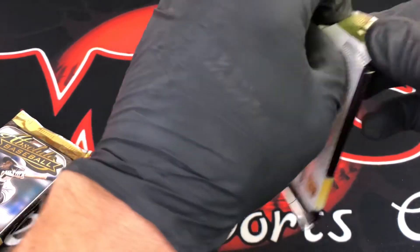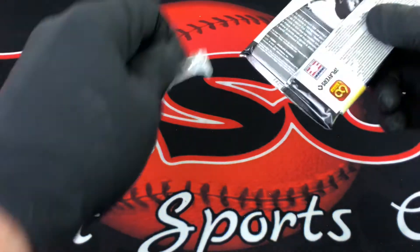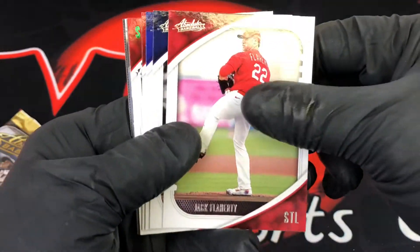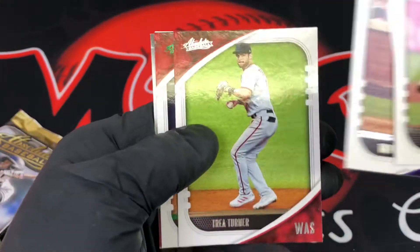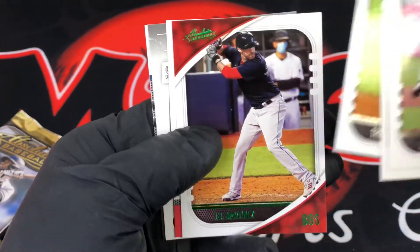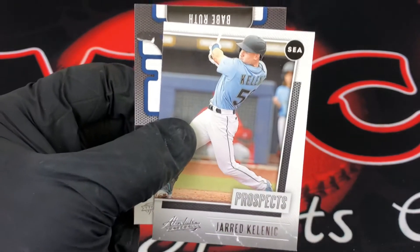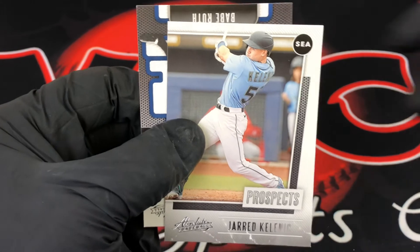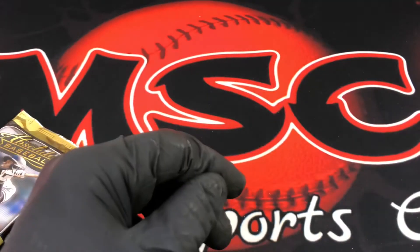Two more packs left in the Absolute. The Topps hanger will be fairly quick so I'm hoping to stay under 15 minutes. Here's a Babe Ruth. Then JD Martinez, Katel Martay rookie prospects, Andres Gimenez — he had a good week in the minors. He came up and struggled, now he's back down, but he had a good week this week. And Babe Ruth again.